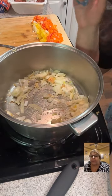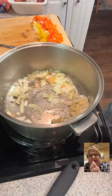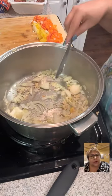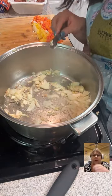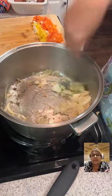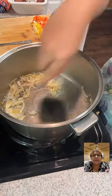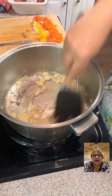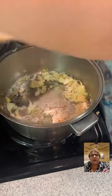Should I brown my meat with the peppers or do it in the skillet and then add it? I would probably do the meat first — is it already cooked? No, it's raw turkey. Then I'll do it in the skillet. Just don't burn that garlic because it doesn't take long. Yeah, it's starting to burn — I see that.